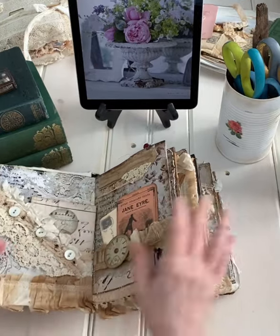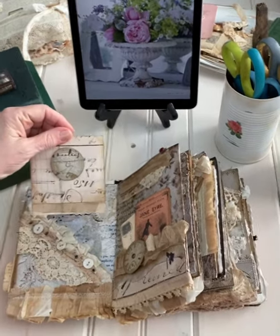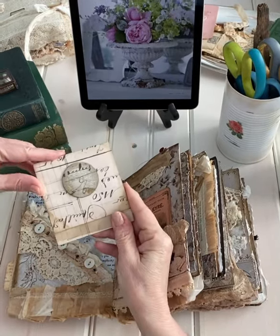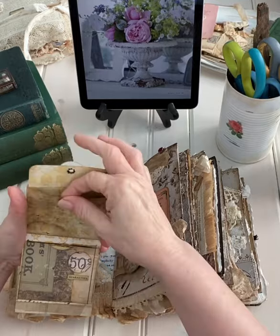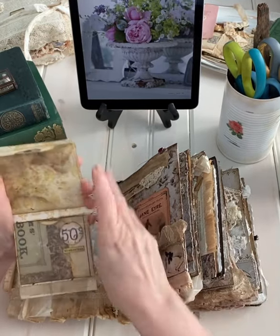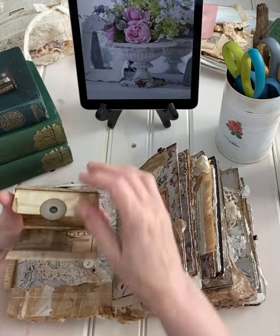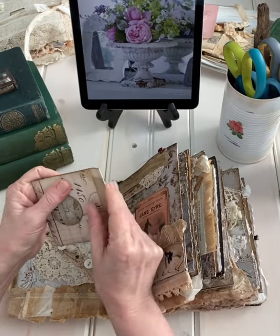You turn it and here we have a matchbook journal. I love making these. They just have little pockets with some enclosures and it works just like a matchbook. You close it up and lift it in to secure it like that.